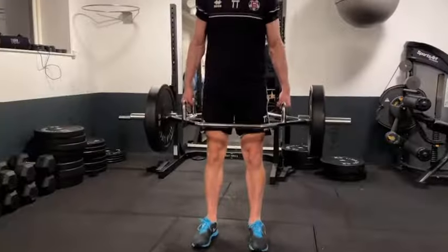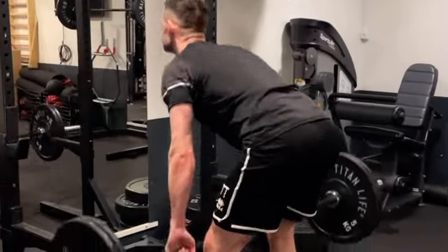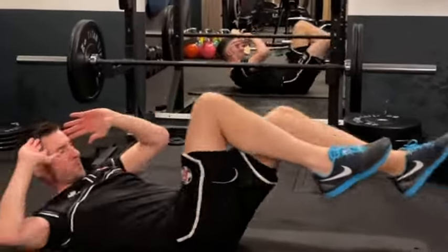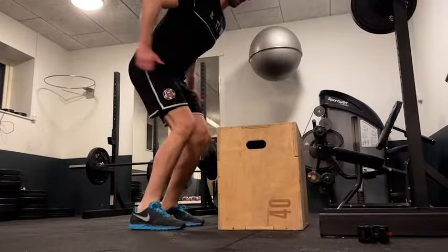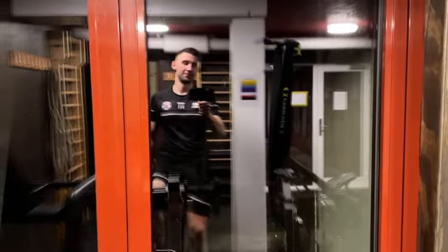That's it guys, day 10 done — great job! Pushing through every exercise is getting you closer to being in top shape for the season. Keep up the good hard work and you'll be surprised to see just how important being fit as a goalkeeper really is. If you want me to continue making these videos, let me know in the comments.